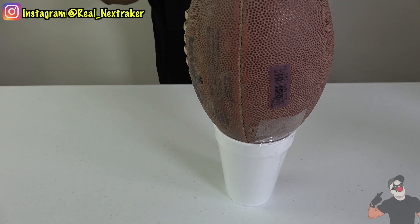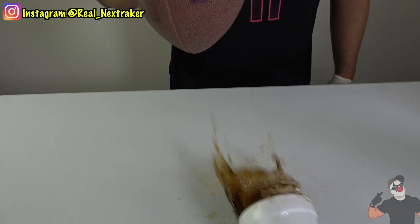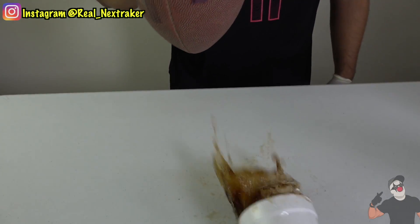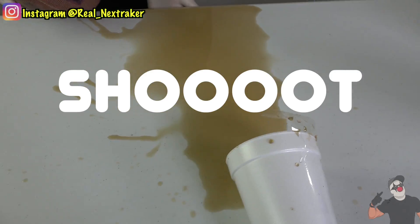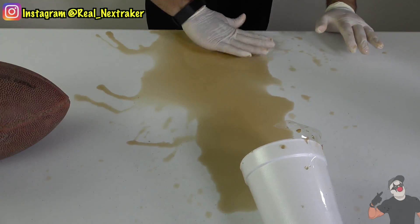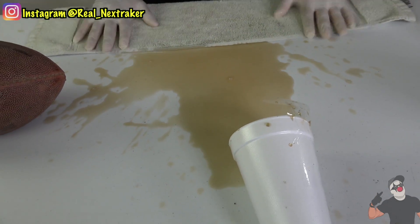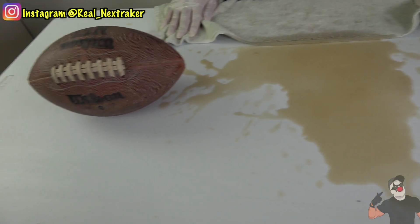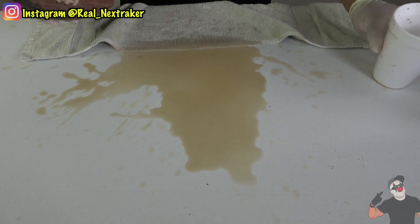So cool, there's a football there. I don't know what it's doing on top of that cup, but I want to play with it. Oh, shoot. Wow, look at all that mess. No way. Let me get a towel out. That's what's going to happen, guys. You guys can easily get your friends and family with a football and a cup of soda.